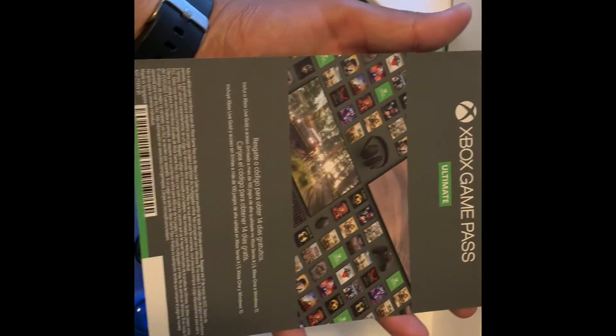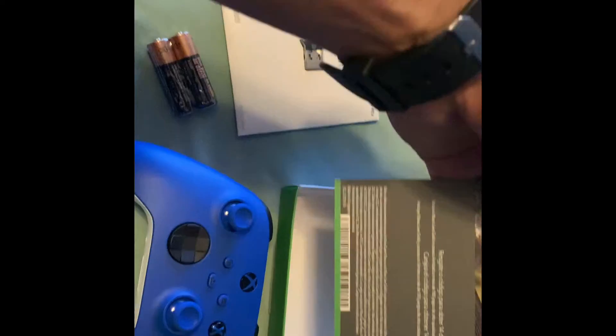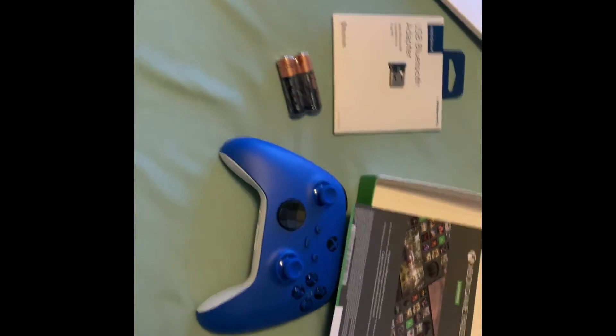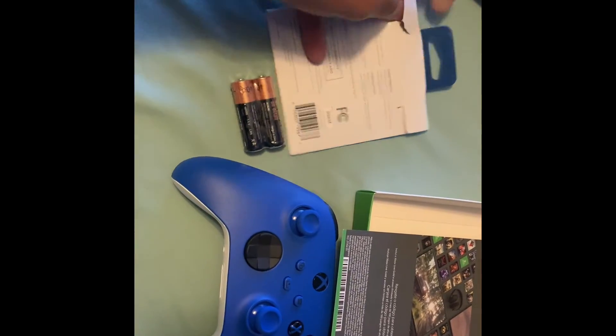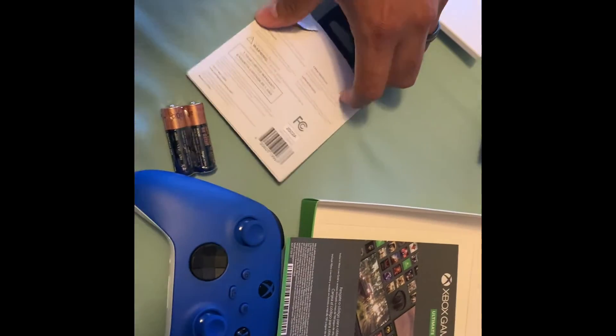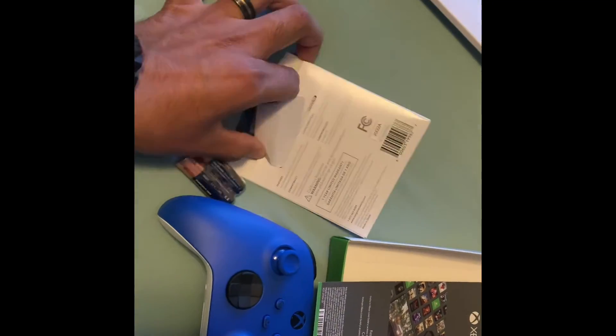Cool, there's a Game Pass code — I'll definitely go ahead and give that code away to one of you in the comments. Let's go ahead and unbox the adapter — let's see if I can get into it with one hand, look at that.